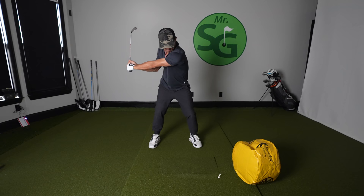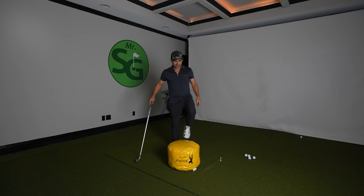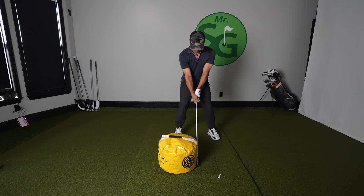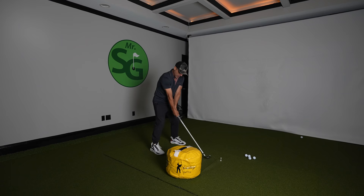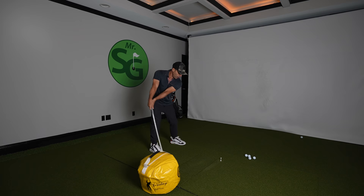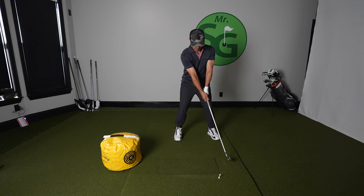Use number two: after impact, we're going to work on the backswing. Set up, put the bag right behind your club, and just push it back — keep pushing it back with your backswing. You should not whip the club head into it; it should be the shaft or the hosel hitting the impact bag on the backswing, until it's out of the way.